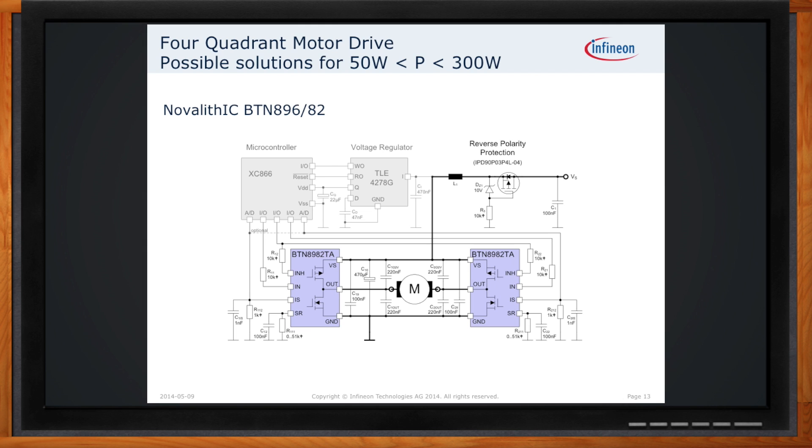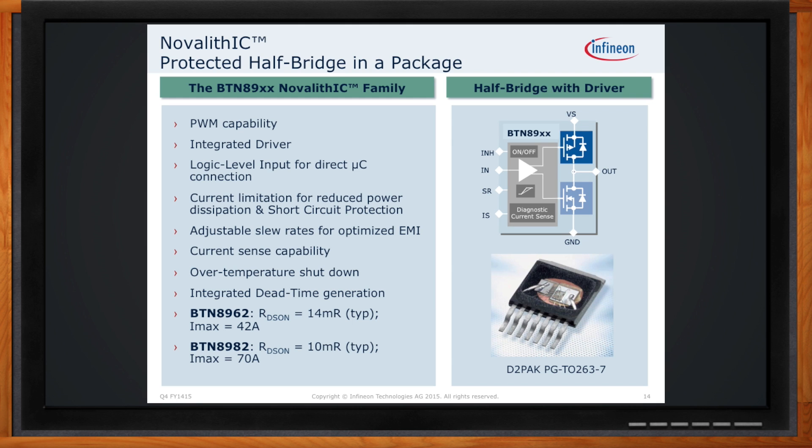Infineon has a family of integrated solutions for this — two components designed for this application. First is the 8962, which has an RDS-on path resistance of 14 milli-ohms and is capable of as high as 42 amps. The next level up is the 10 milli-ohm version, capable of as high as 70 amps. Both devices are PWM capable with integrated driver ICs built in, logic level inputs driven directly from the microcontroller, current limitation for power dissipation and short circuit protection, adjustable slew rates to optimize EMI, current sense capability to monitor current through the motor, over-temperature shutdown, and integrated dead time generation to prevent shoot-through.